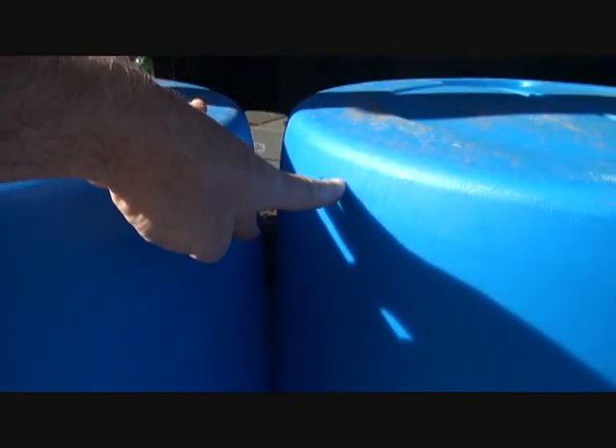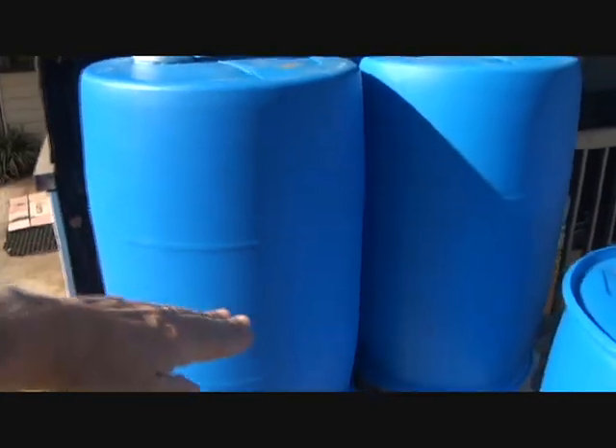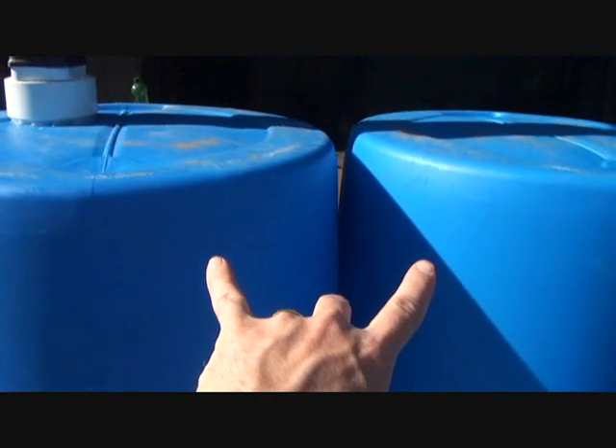Somebody asked me why I didn't put a connection between the barrels. What happens is that water runs down and fills the bottom pipe first, and then begins to fill both barrels equally all the way to the top. Water seeks its lowest point, so it fills up through this pipe right here and rises equally in both barrels, with the overflow release on the other side.